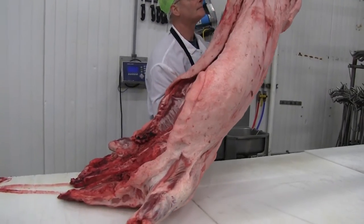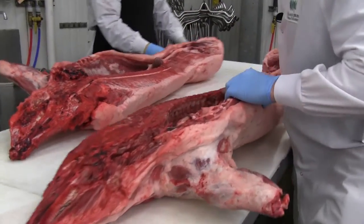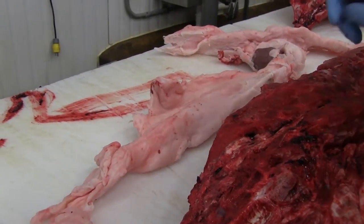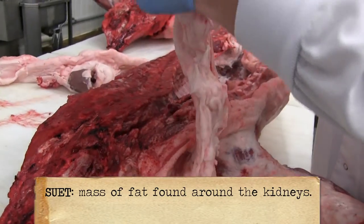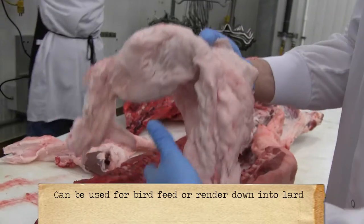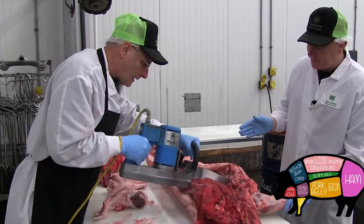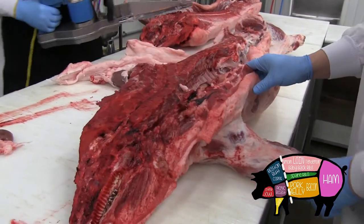I'm just going to use our low rater to drop the pig down. So now we have two separate halves of the pig. What we have here is the suet off the pig and the kidneys — it's good, clean fat. People make bird feed out of this, but really the best use for it is to render it down and make lard. So Mark's cutting the third rib here.